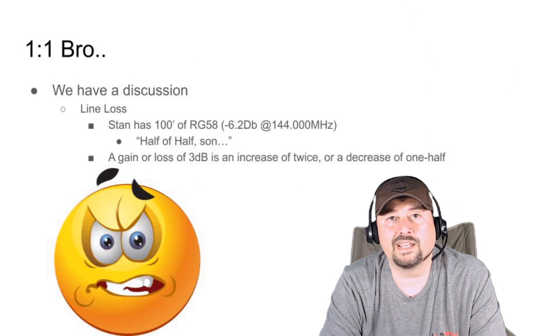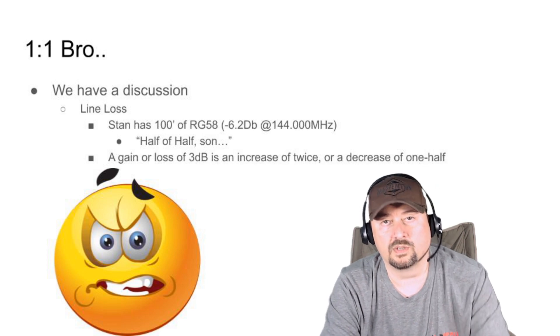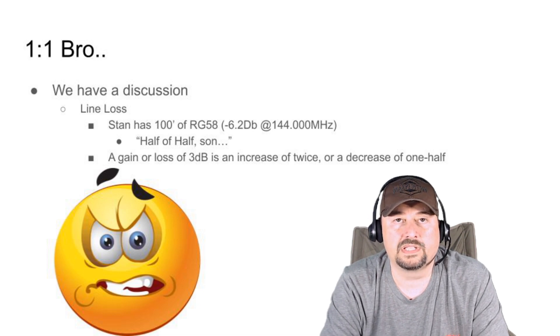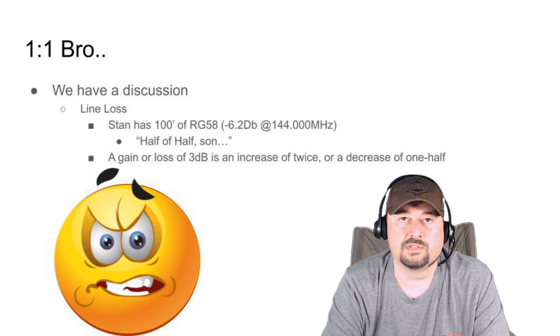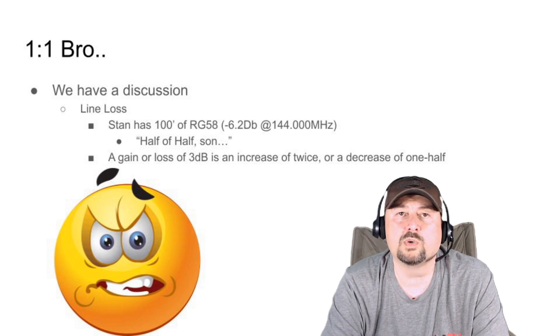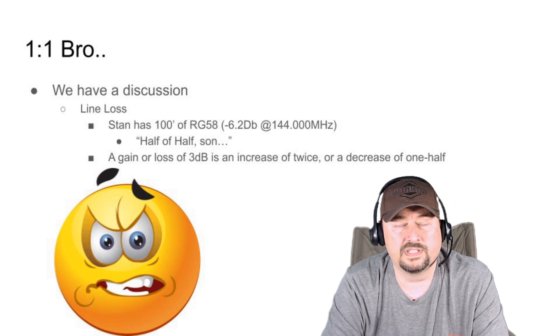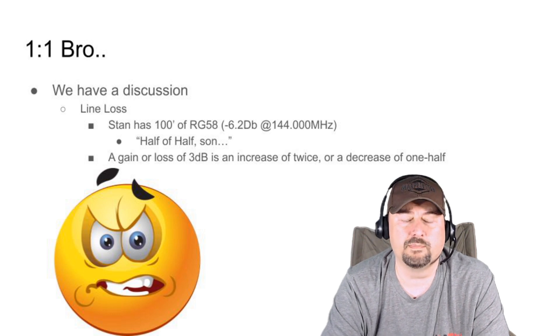Stan and I had a little discussion. I explained to him that the length of the cable — he wanted to put his antenna at the end of the yard on the fence — and the type of cable was going to cause him issues. Stan got upset. He was mad and said, 'Bro, it's one-to-one, it's one-to-one.' And this is where the title of the video comes in: 'The meter don't lie.' That's what he said.